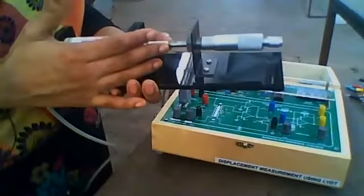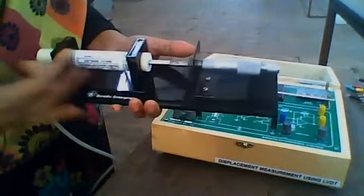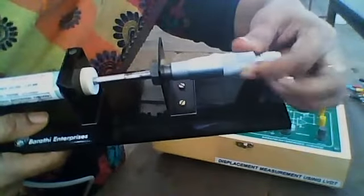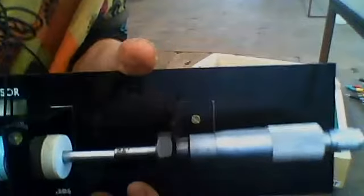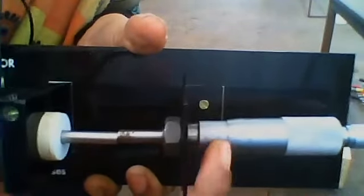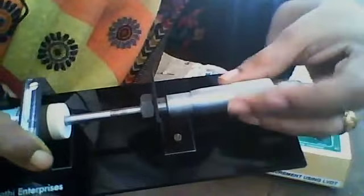First, you have to calibrate this LVDT. To calibrate, just adjust the screw gauge and make the position up to 10. By adjusting the screw gauge, you have to set the reading to 10.